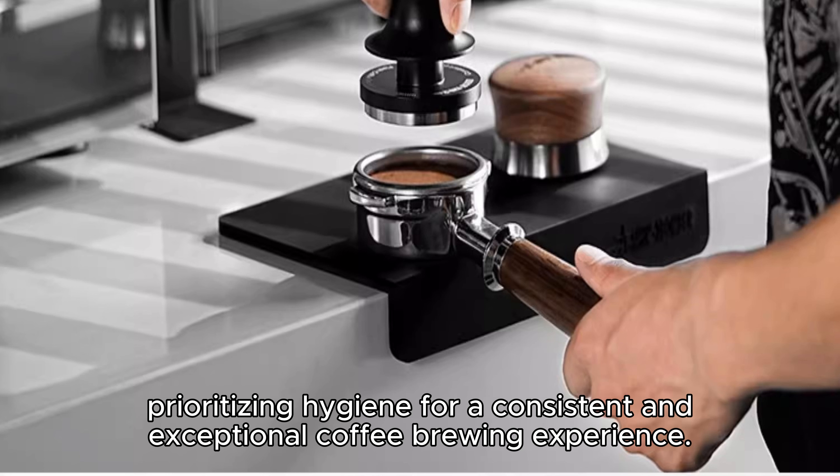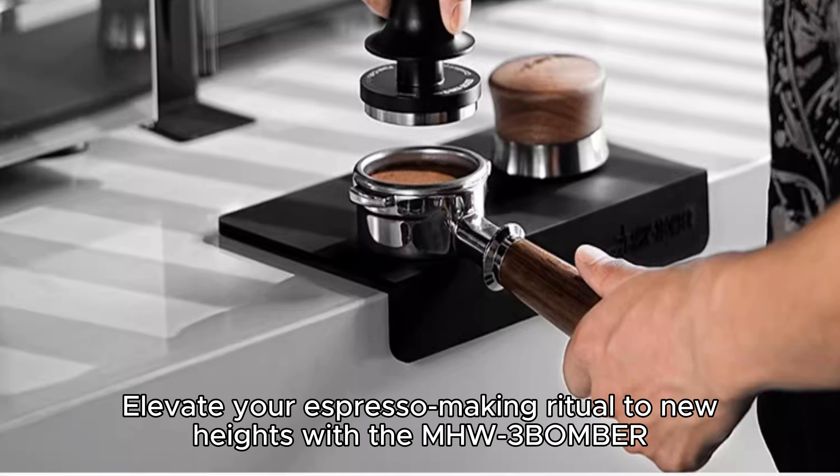The tamper's simple yet clean design ensures easy maintenance, prioritizing hygiene for the next round of espresso crafting.